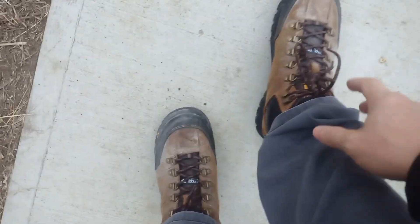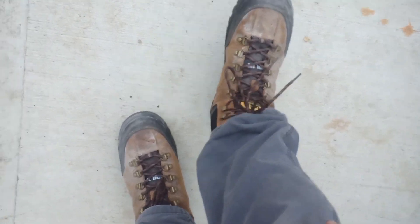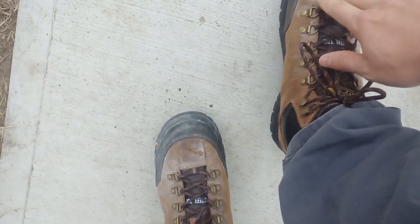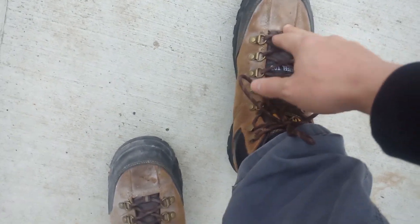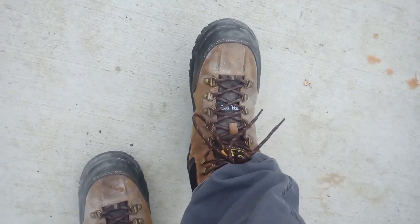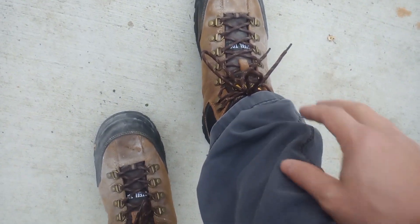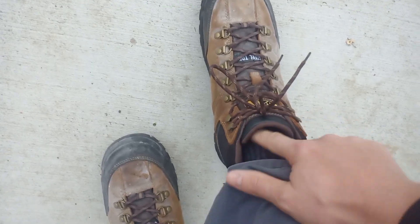The shoelaces do not untie throughout the whole day, so that's nice, and they don't get loose. The only problem I could see is that the top of the steel toe fits a little snug on top of my toes. It doesn't irritate, but you can feel that there's something in there — and it is a snug fit.